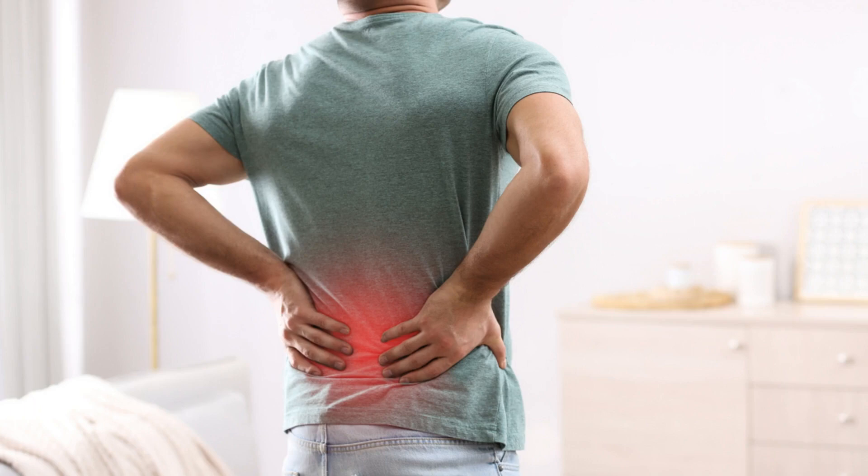Sacroiliac joint pain, or SI joint pain, is a common condition that affects millions of people worldwide. It occurs when the joint between the sacrum and the ilium bones in the lower back becomes inflamed or misaligned, causing pain and stiffness in the lower back, buttocks, hips, and legs.